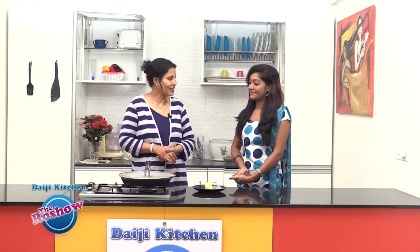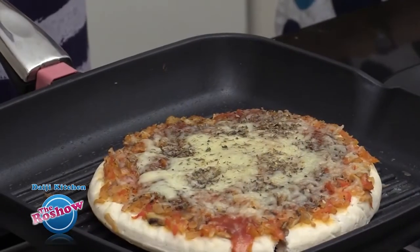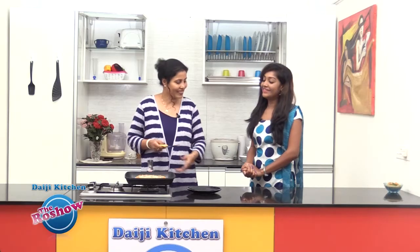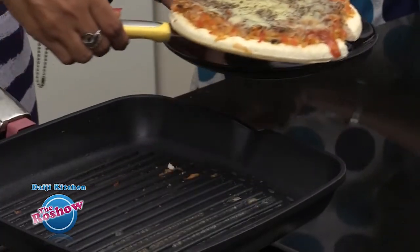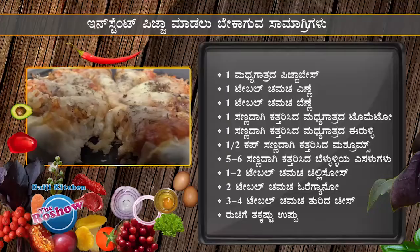As the base is pre-baked, that's the reason we can get it done within five minutes. It's almost 10 minutes now on a slow flame and we can see the cheese is slightly melted. Shall we transfer it to the plate? So here we have an instant pizza!